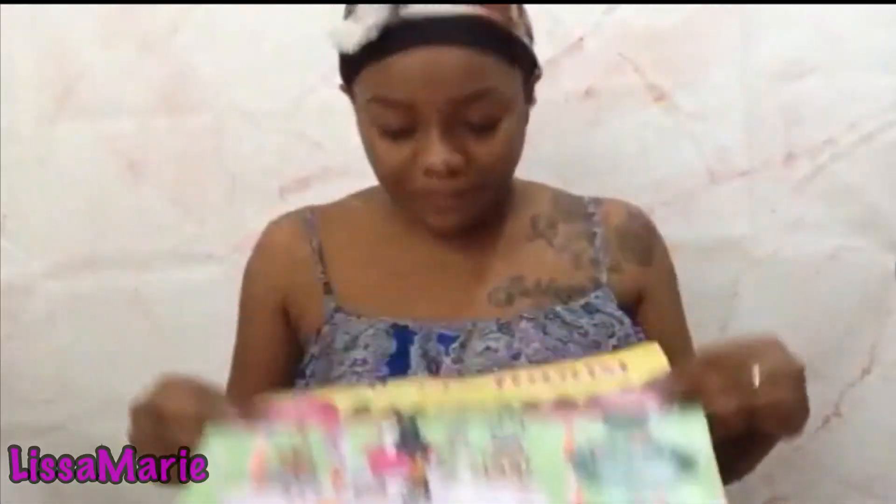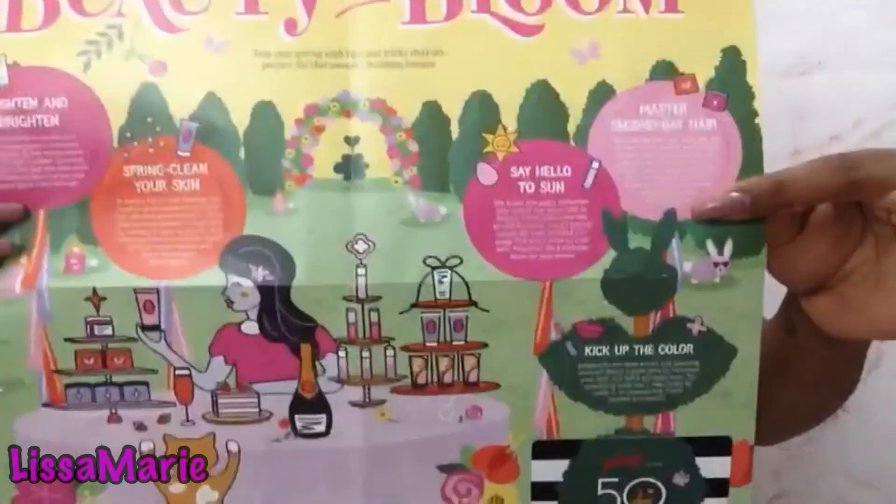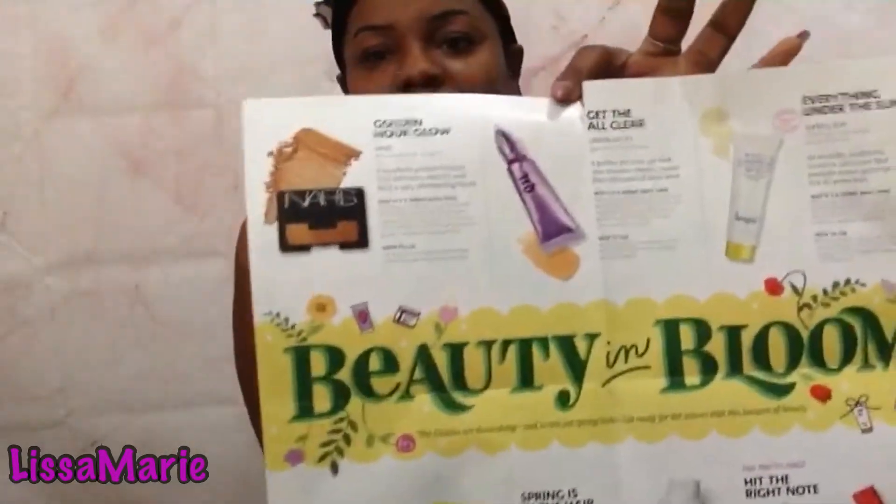There's also a little pamphlet in the box that tells you everything that came in it, which I've already shown you.